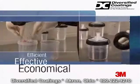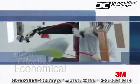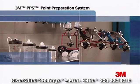Efficient. Effective. Economical. It's a small investment that pays big dividends. The PPS paint preparation system from 3M.